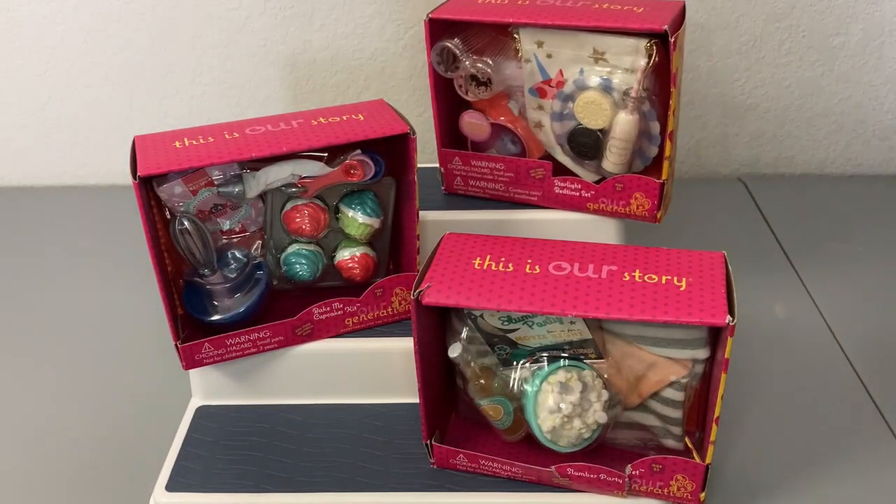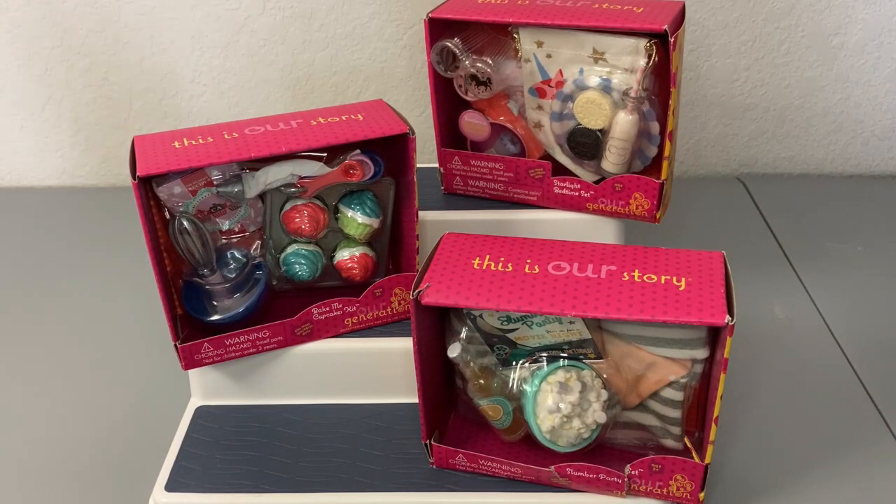So those are the three sets. I'm going to go ahead and open them off camera and then we'll come back and look at everything up close in detail.